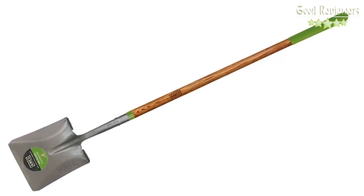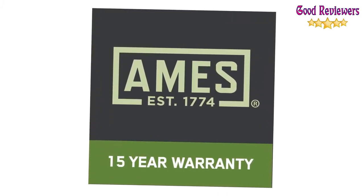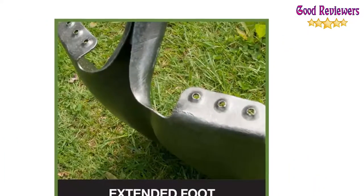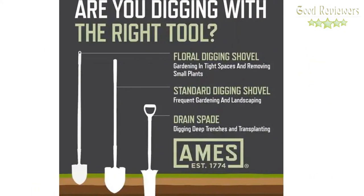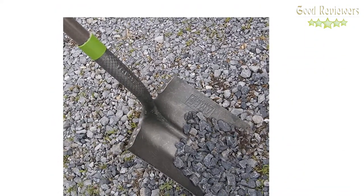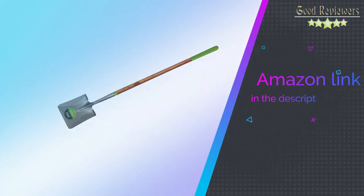It includes a comfort step for secure foot placement, a 10-inch cushion grip for comfort and control, and a North American hardwood handle for strength and durability. The Ames Long Handle Square Point Shovel is appropriate for transferring loose soil and materials. It has an end grip that provides comfortable hand placement, and the North American hardwood handle provides strength and durability to withstand years of use. If you like this product, please check out the Amazon link in the description below.